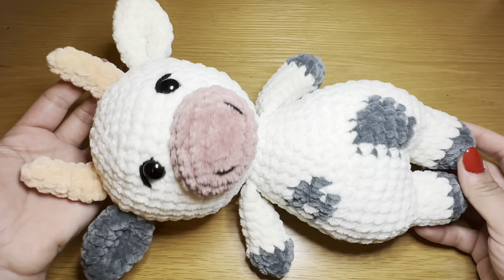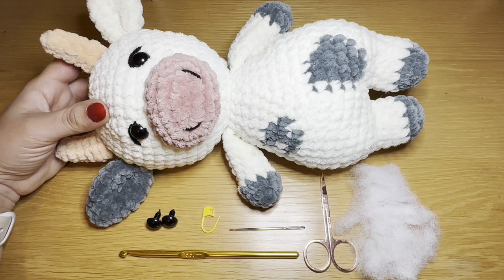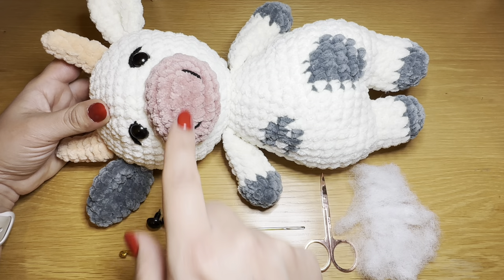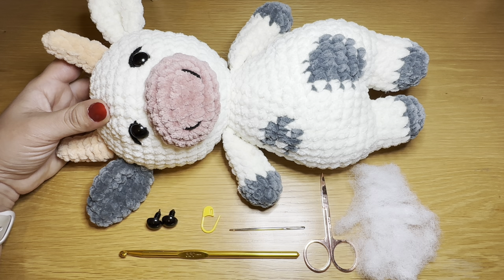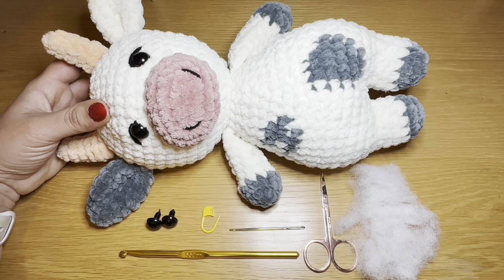Hi everyone, welcome to Keep Calm and Crochet. Today I'm going to show you how to crochet this cute cow with a no-sew body. For this tutorial you're going to need plush yarn in four different colors for the main color of the body, feet, and arms, and the patches, snout, and the horns. I've chosen to go with gray because it's easier to see the stitches on camera, however black suits this color combination better. You'll also need some black yarn for the little details, 14mm security eyes, 5mm crochet hook, pair of scissors, stitch marker.